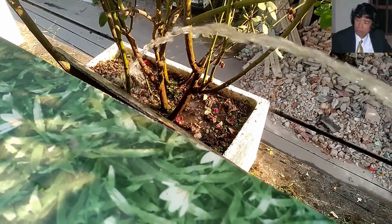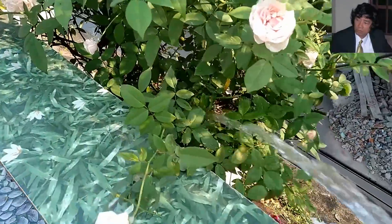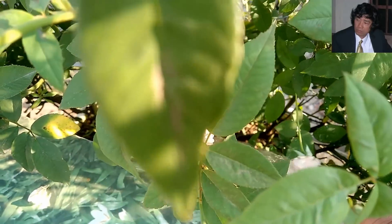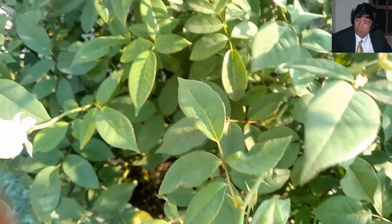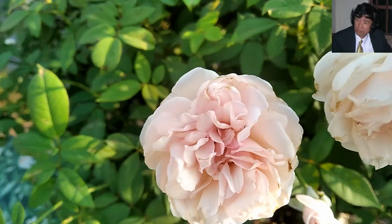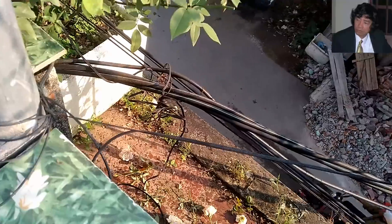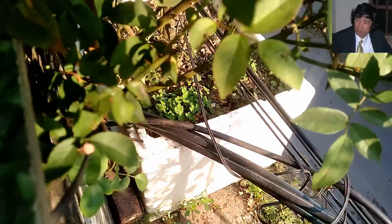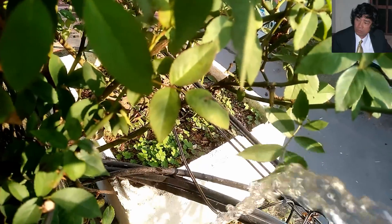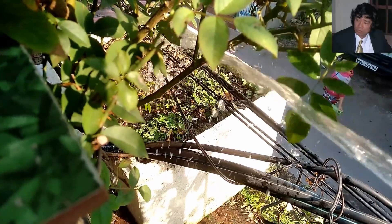Ngoài việc nếu các bạn tưới đẫm nước để trôi mất chất dinh dưỡng, thì nếu các bạn ngày nào cũng tưới ẩm, lúc nào trên mặt chậu cây hoa hồng nhà bạn cũng ẩm, thì cái bộ rễ bên dưới của các bạn không bao giờ được thông thoáng và ra những lông hút mới để hút dinh dưỡng các bạn nhé. Nguy hiểm hơn, nếu các bạn lúc nào cũng tưới đẫm cho cây hoa hồng cũng ẩm ướt, thì thậm chí còn làm thối bộ rễ các bạn ạ. Cho nên tưới nước này là rất quan trọng các bạn ạ.